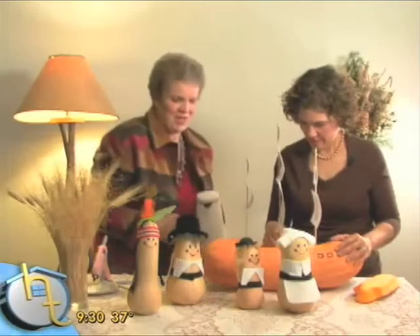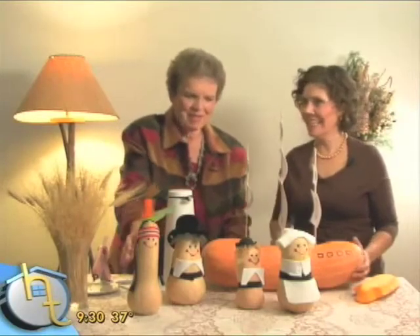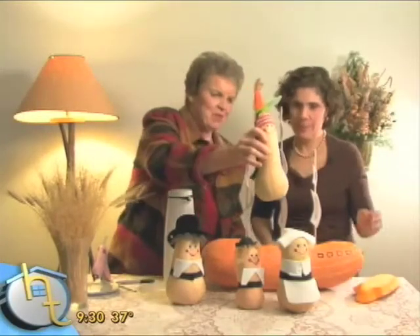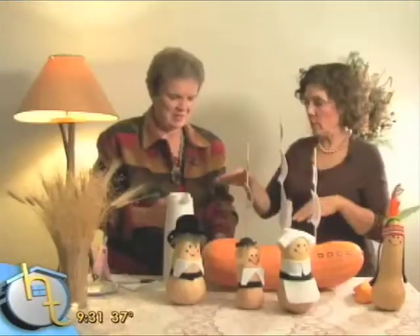If you really want to make this fun, put a little bit of dry ice in there and we have our pilgrims. Let's do that — always if you're using dry ice, use a glove. And adults should be in the room at all times with the dry ice.